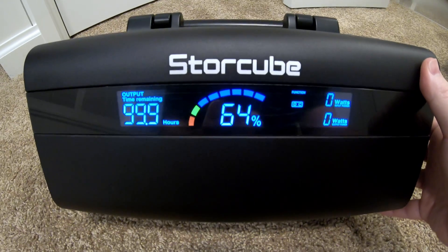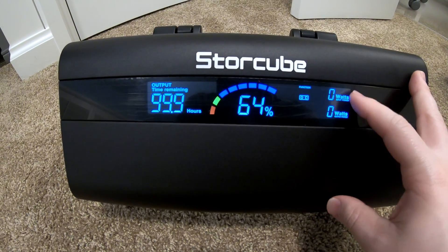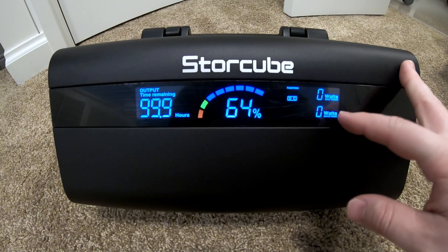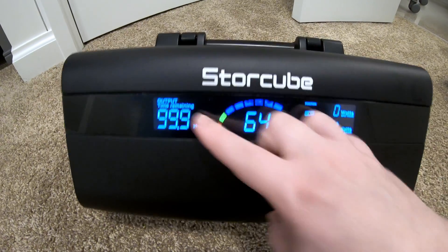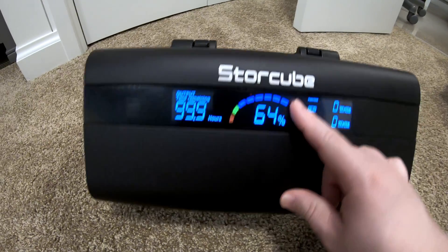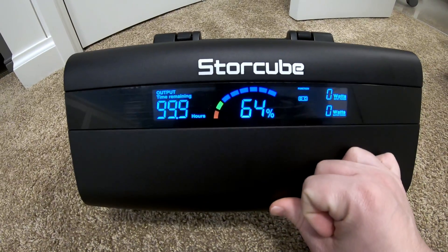Let me show you this awesome screen. This is something I'm pretty excited about — it's a super huge, easy-to-read screen. It looks like we've got input and output watts shown here, an estimated time remaining labeled as 'output time remaining.' I'm not sure if that will change to input time — we'll test that. And then obviously a battery gauge.